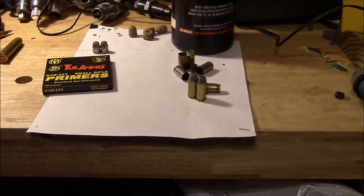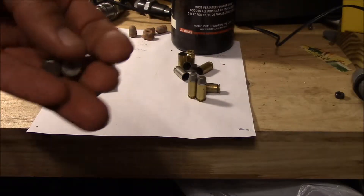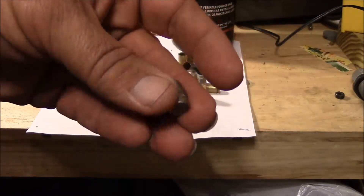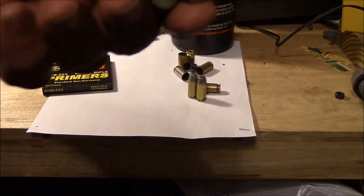I have a $20 mold that I bought from Lee, and it'll drop bullets like this. So there you've got $20 invested so far, if you already had a barbecue grill or whatever to melt the lead on. You'll make these bullets, and your cost on them is more or less free since the lead was picked up — your propane will cost you a little.